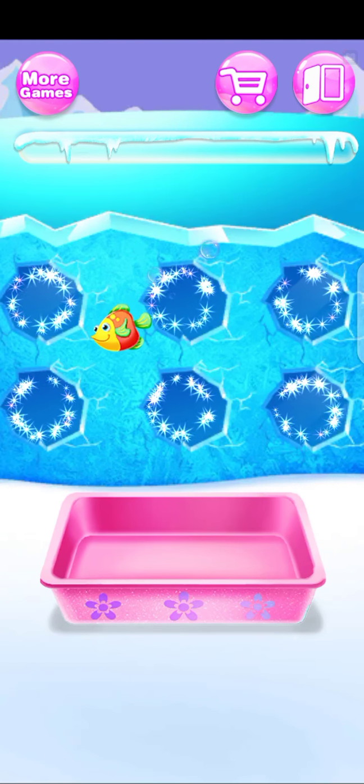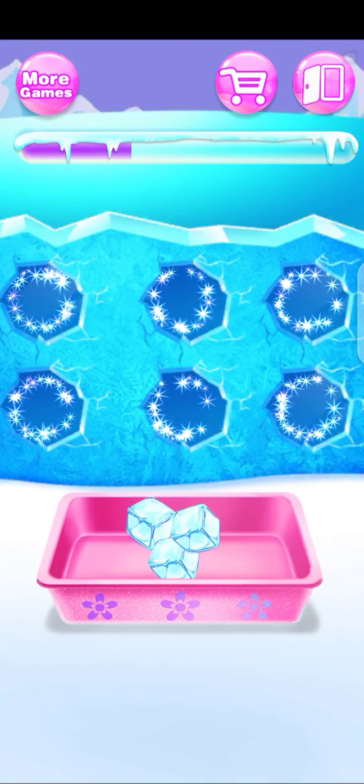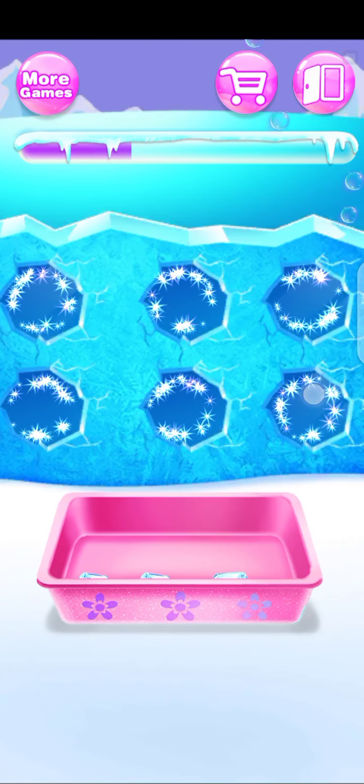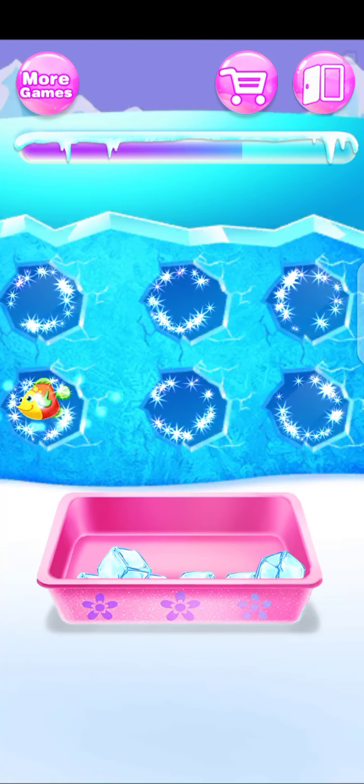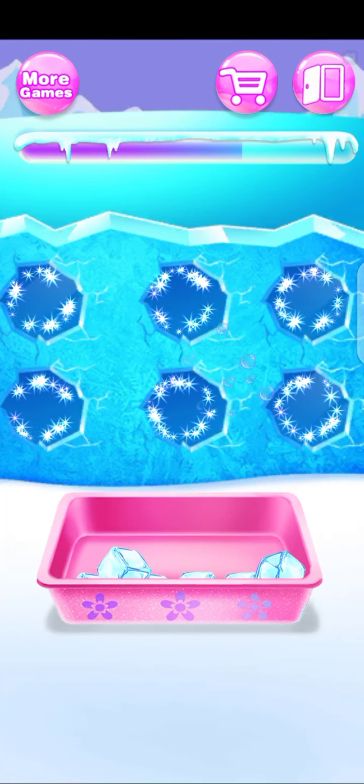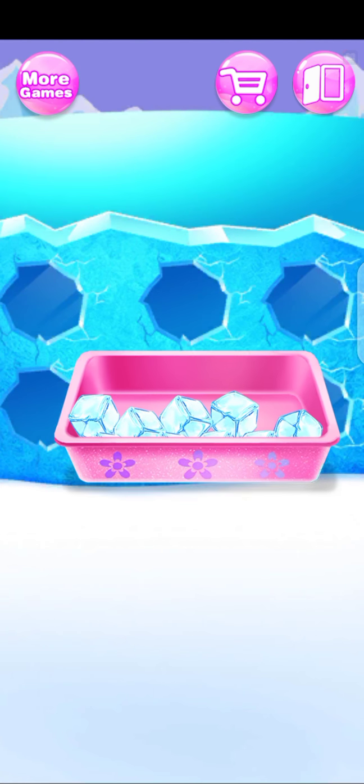Get some ice cubes! You lovely fish! Woo! You did it!